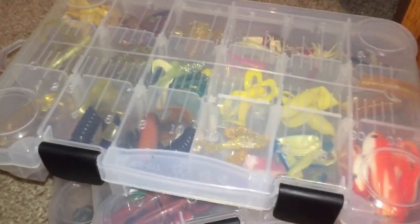So that is actually all I have in my tackle box right now. I need to get more stuff — I really don't have a lot in my tackle box, but yeah, that's really all I have right now, so thanks for watching, bye.